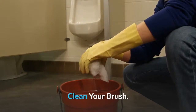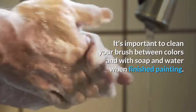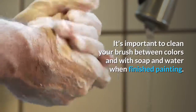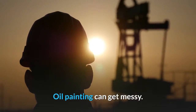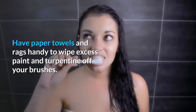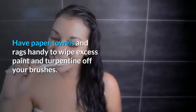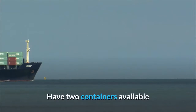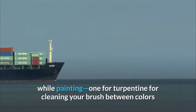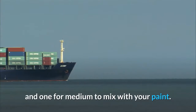Clean your brush. It's important to clean your brush between colors and with soap and water when finished painting. Oil painting can get messy, so have paper towels and rags handy to wipe excess paint and turpentine off your brushes. Have two containers available while painting — one for turpentine for cleaning your brush between colors, and one for medium to mix with your paint.